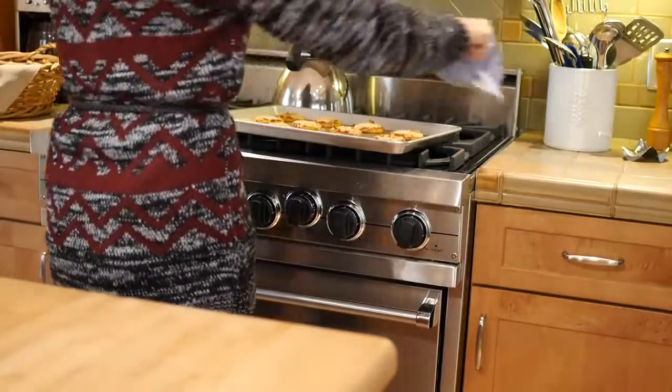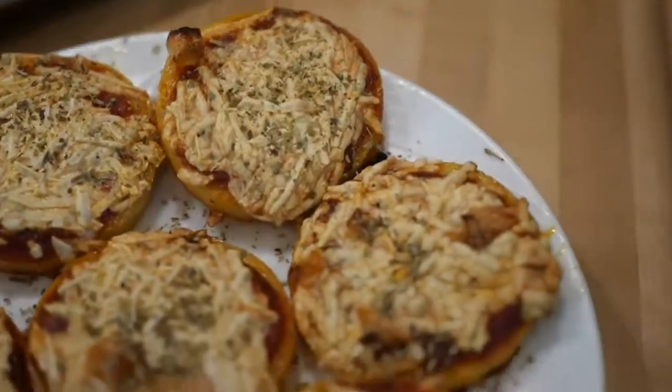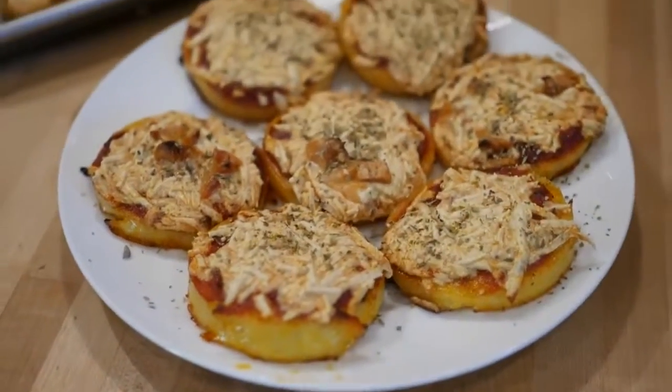You can get super fancy by sprinkling garlic on top or oregano or anything you like on your pizza. And it's as simple as that.